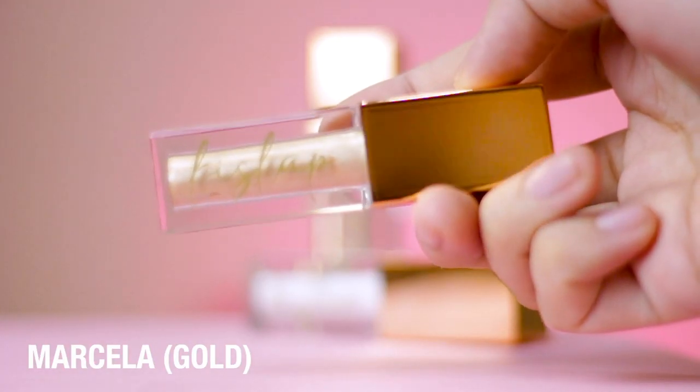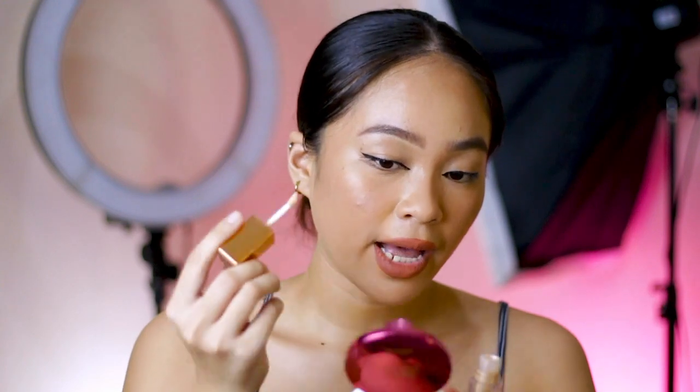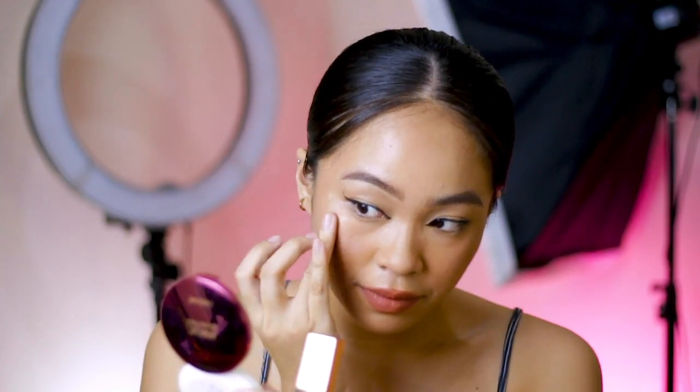So the first shade that I'm gonna be trying out is the shade Marcela — eto yung gold nila na shade. For all the highlighters, i-apply ko lang sa high point na aking face, only on this part. Hindi na sa rest ng face ko, kasi try on lang naman. Let's see kung alin sa tatlo yung pinaka bet ko. I'm just gonna apply it directly. Hopefully this is gonna give a golden glow. And I'm just blending it out with my finger. What I noticed is that the performance of this highlighter ay pwede siyang subtle na glow or pwede din siyang blinding glow — napaka-buildable ng highlighter nito.